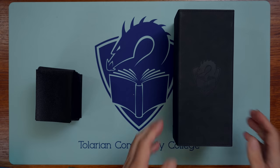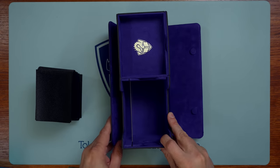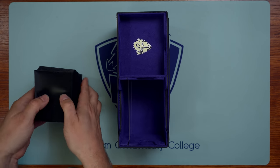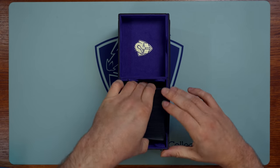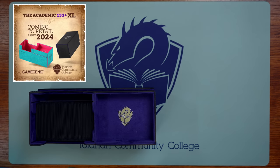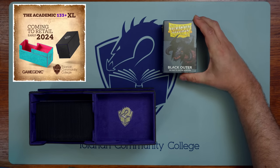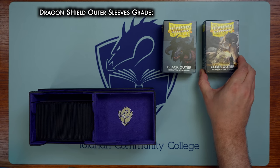The Academic deck box by Game Genic, in collaboration with Tolarian Community College, will also fit a triple-sleeved deck and still have room for additional cards, such as tokens. The Academic will be coming to local game stores next year, so you can be sure to ask your local game store to stock the Academic — the deck box of my dreams, my wild, wild dreams about cardboard and cardboard accessories.